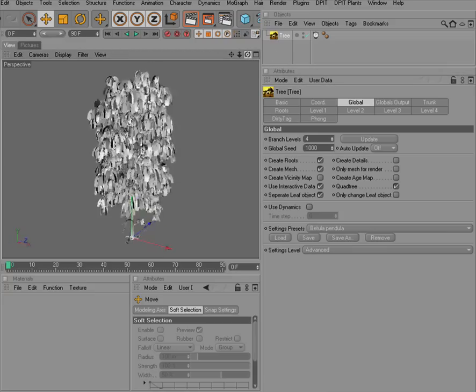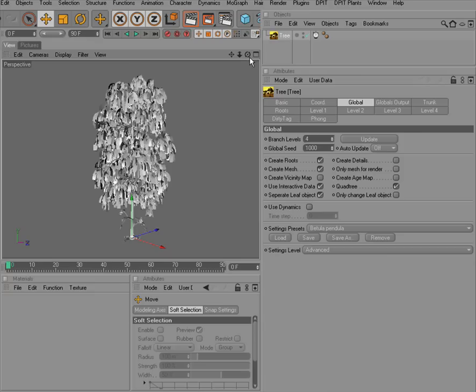Dippet Plants also includes some textures — bark textures and leaf textures — that you can apply directly to your presets.